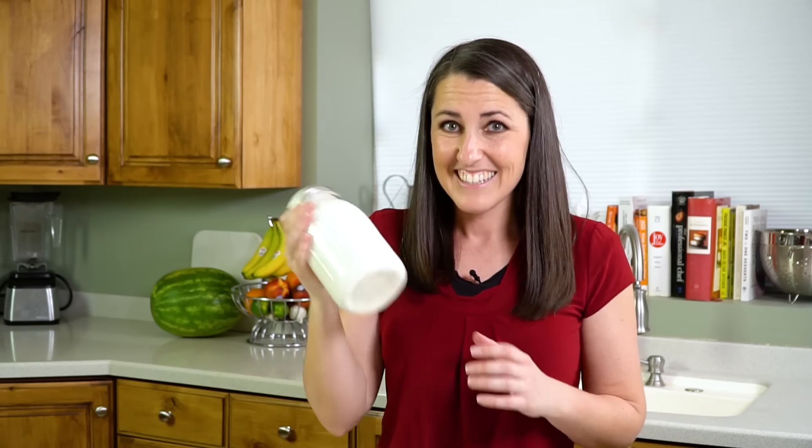Now I'm using a fairly large jar for this, but when I was a kid they'd always give it to us in little baby food jars, because it was easier for us to shake with those little tiny hands. I'm going to keep going with this, and after 6 minutes we'll check in on it again.